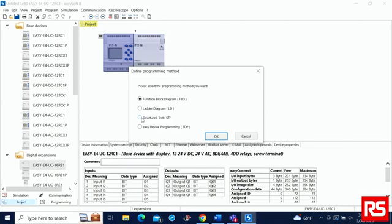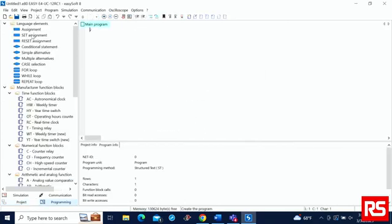Now let's go over structured text. On the left side, you can go ahead and select your assignments — it's as easy as drag and drop. Here you will see similar function blocks as in the ladder diagram.